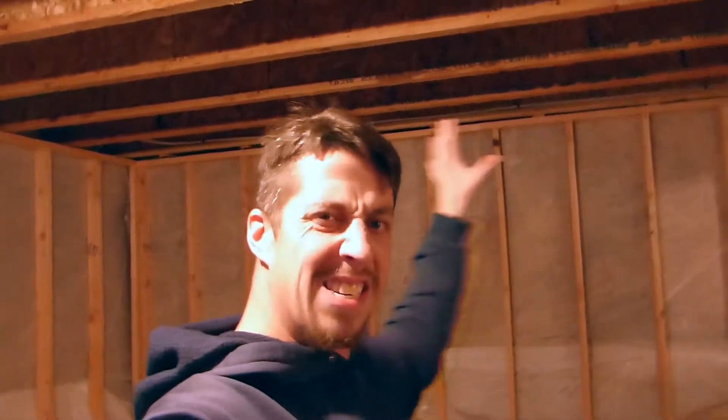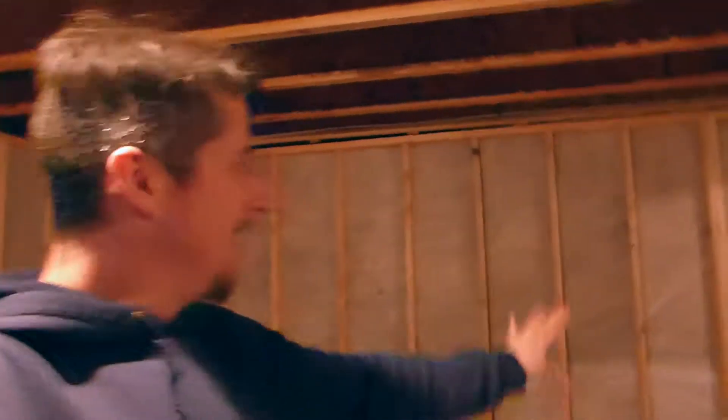So the current plan — right behind me — we're doing an entertainment wall: two bookcase-type things on either side, open in the center with cabinets all down below, and in the middle is going to be the new TV.